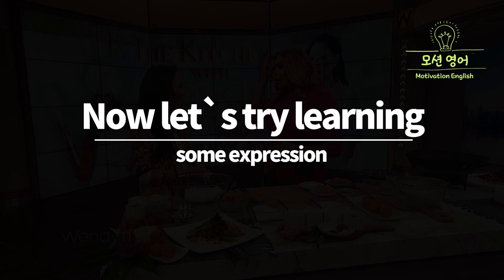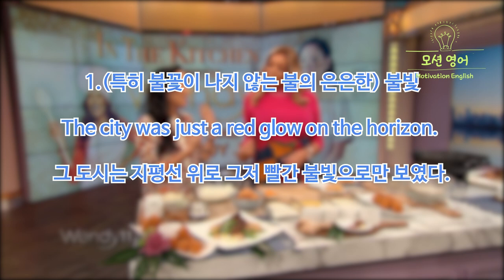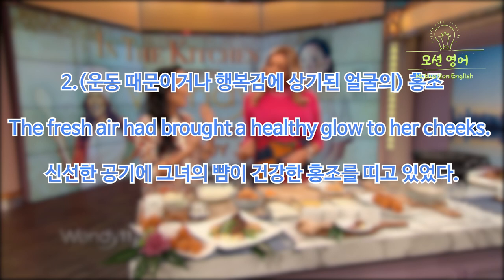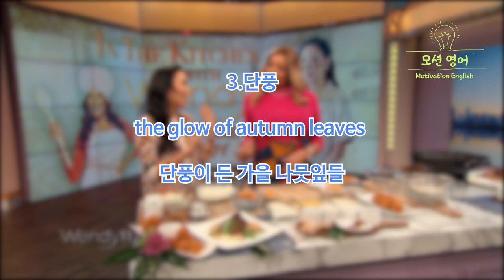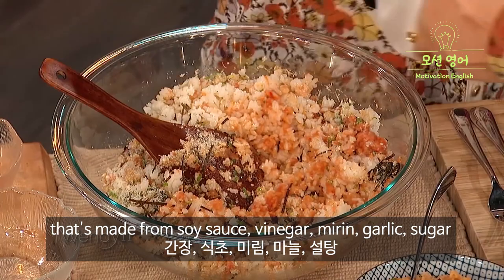Now let's try learning some expressions. 'You've got the glow of love. I understand that you're in love with them.' Glow — the word has a positive meaning, a beautiful meaning. Examples: 'The city was just a red glow on the horizon.' 'The fresh air had brought a healthy glow to her cheeks.' 'The glow of autumn leaves.' 'When she looked at her children, she felt a glow of pride.' In the video, 'you've got the glow of love' uses the fourth meaning — being immersed in the feeling of love.